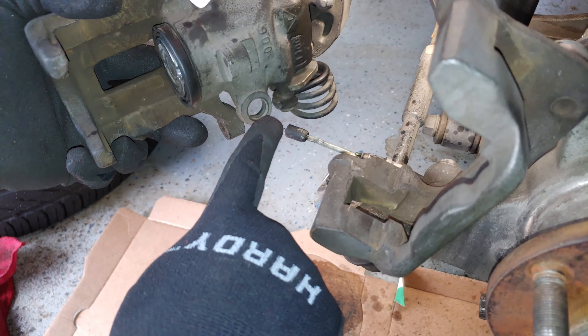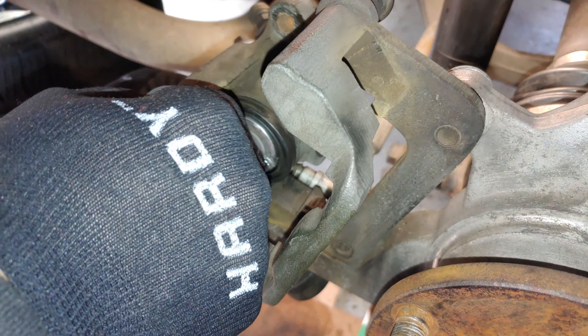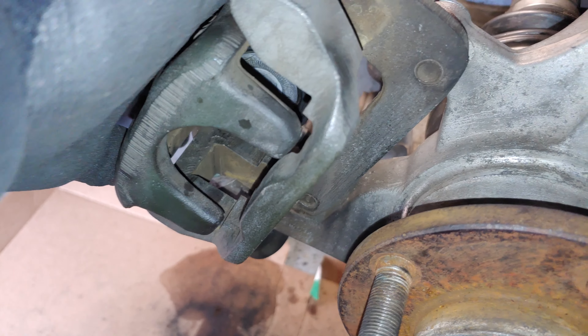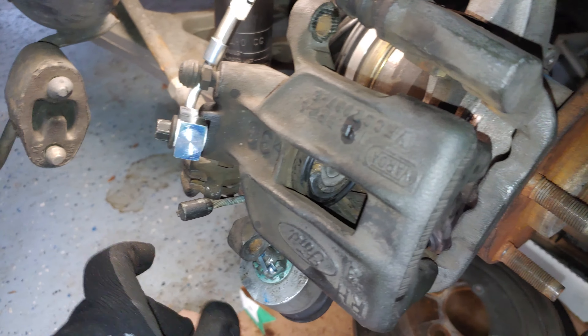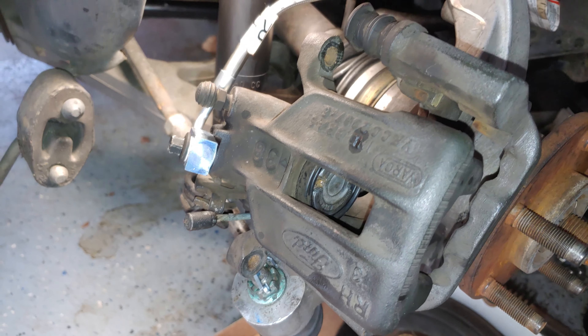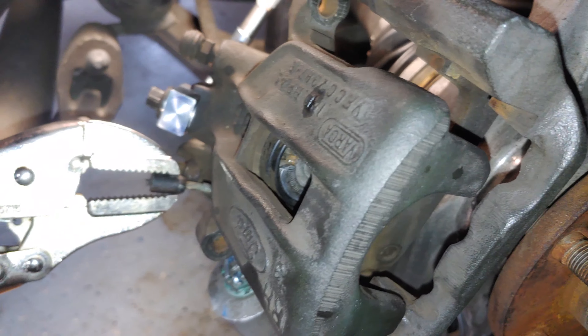One thing we need to do is run it back through the hole in the caliper. You'll want to get it as far on as possible, so that when we come to this side we'll clamp onto this, pull it around, snap it back through there, and then we can put the clip in and we're done.